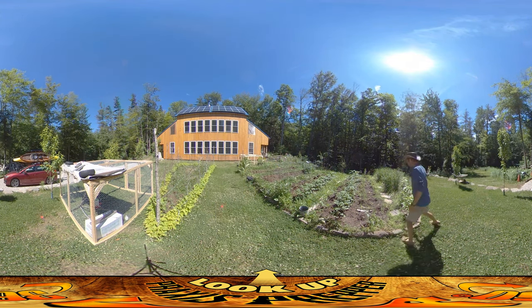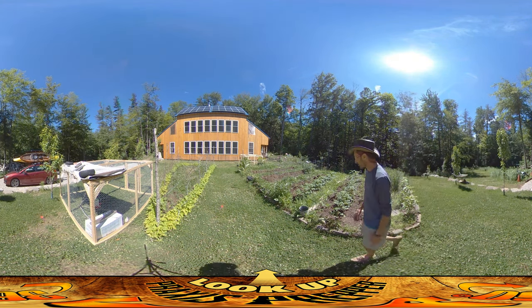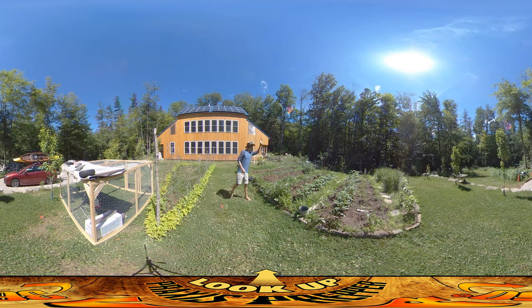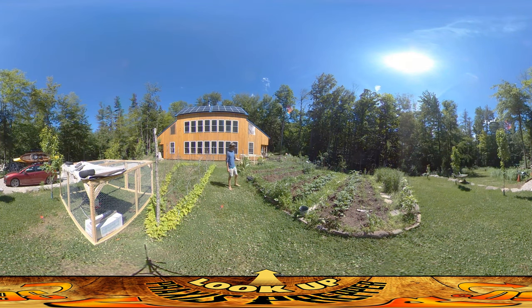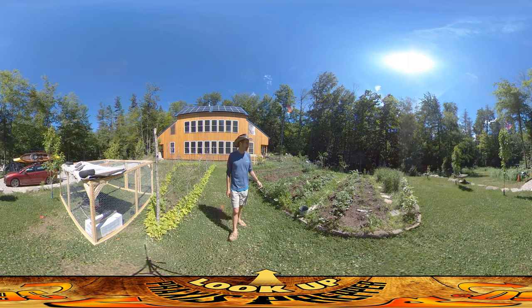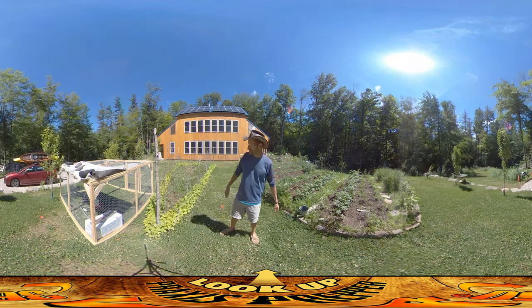Over here these are Jerusalem artichokes — also not their permanent location, we're going to be moving those to different places later. The tomatoes are doing well, we've got butternut squash which is kind of meh but it's not dead. Another row of tomatoes, we've got amaranth growing up over here, and the big triangle of beans is doing pretty well too.